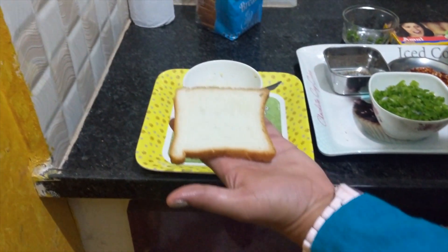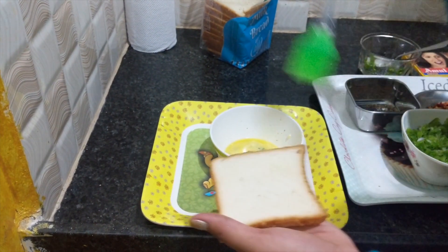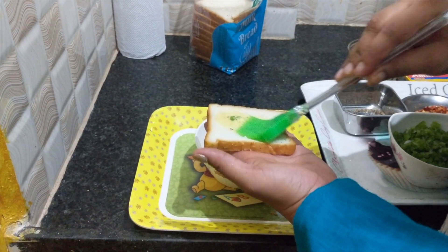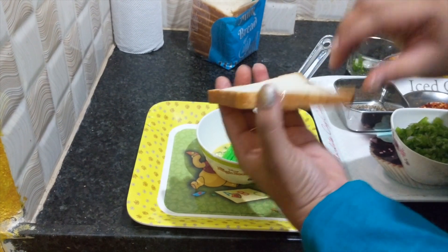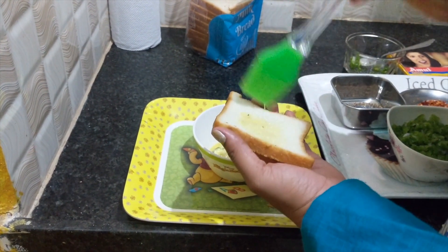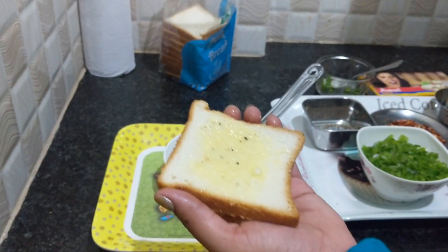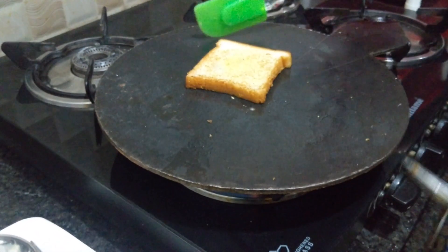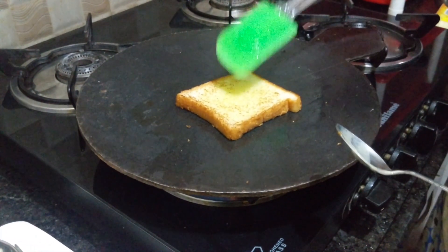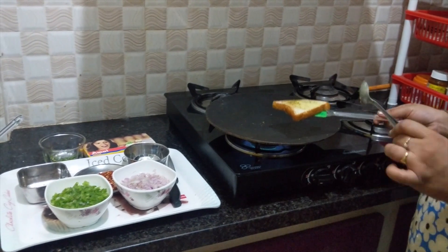I will mix it with a spoon and stir the bread. Now I'll cut the crusts. We are going to spread the butter and add the butter to the bread. We are going to add two sides to the plate.